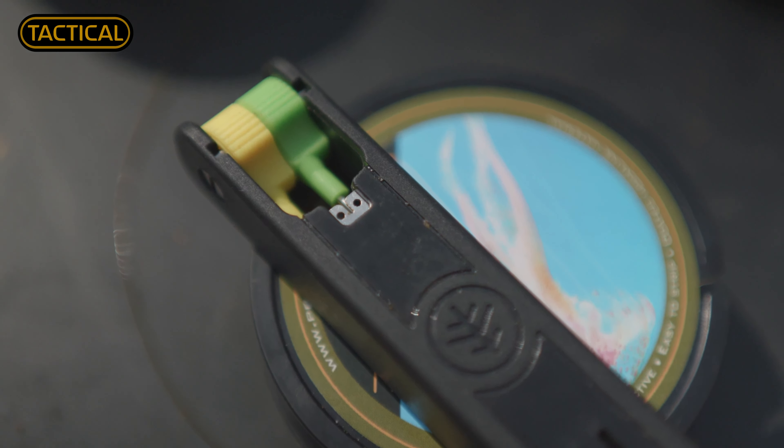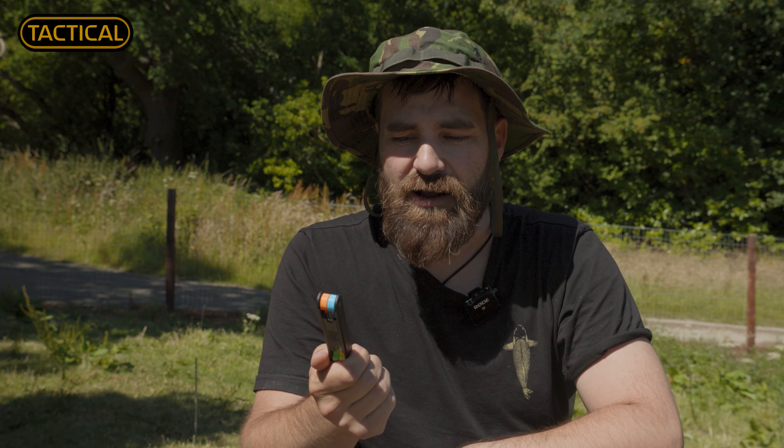Once you've used it you just fold them down like that and keep them nice and safe. It's a great little space saver for your tackle box.